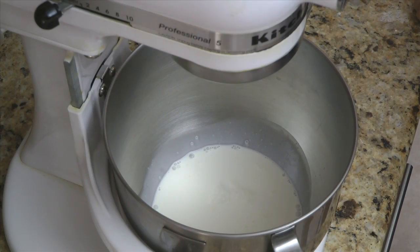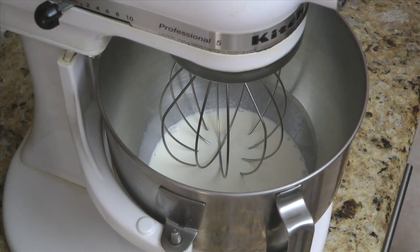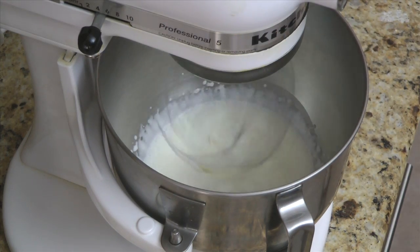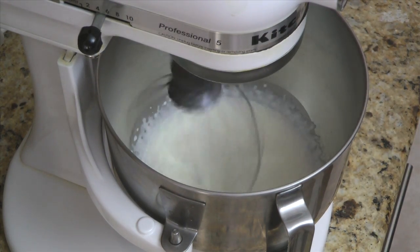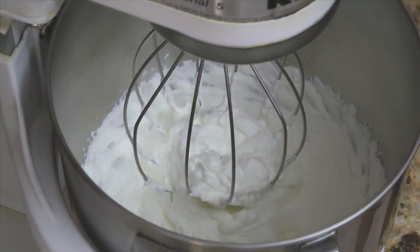In a large bowl or stand mixer, combine 1 cup of heavy whipping cream and 2 tablespoons of granulated sugar. Using a stand mixer or hand mixer, whip until it forms stiff peaks. This will take a couple of minutes depending on the type of mixer you use and the speed.